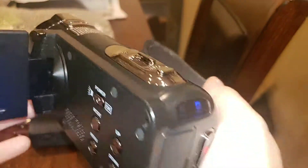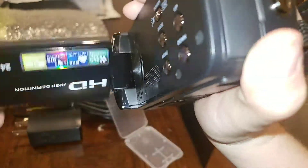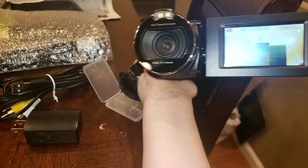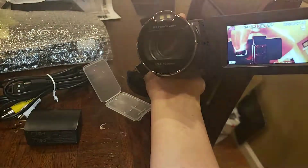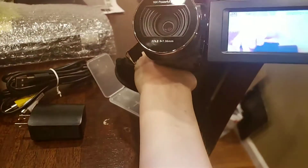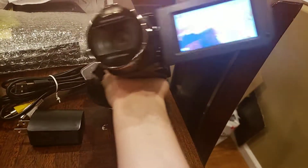All right, let's see if it records. By the way, this strap right here is like a holder. By the way, this thing right here can flip, so you can see what you're filming — it's basically like a face cam. By the way, this is the camera's mutual flash. Yep, that is the camera right there.